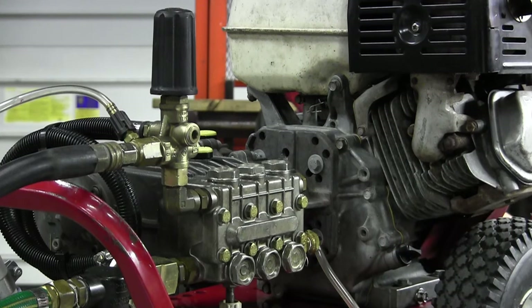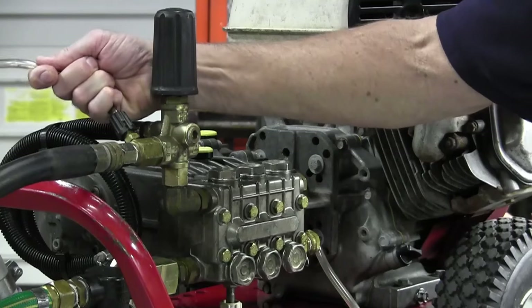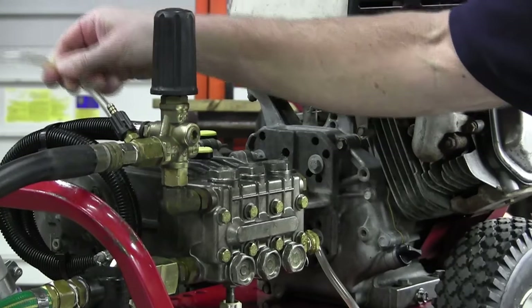Not all soap injectors have a shutoff valve, but the repairs are the same for both. Remove the quarter inch plastic hose from the soap injector.